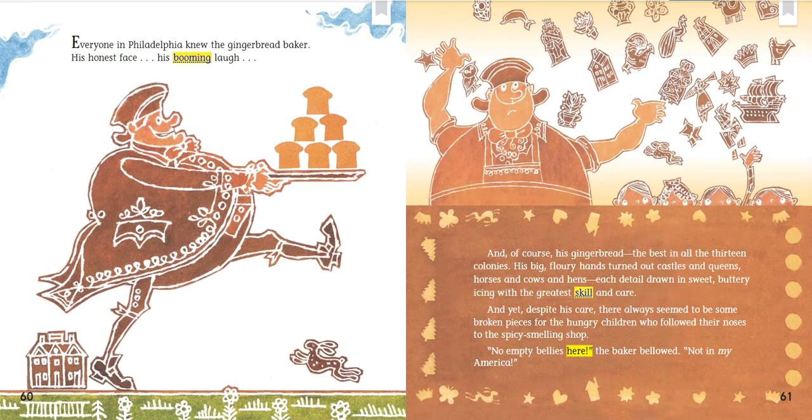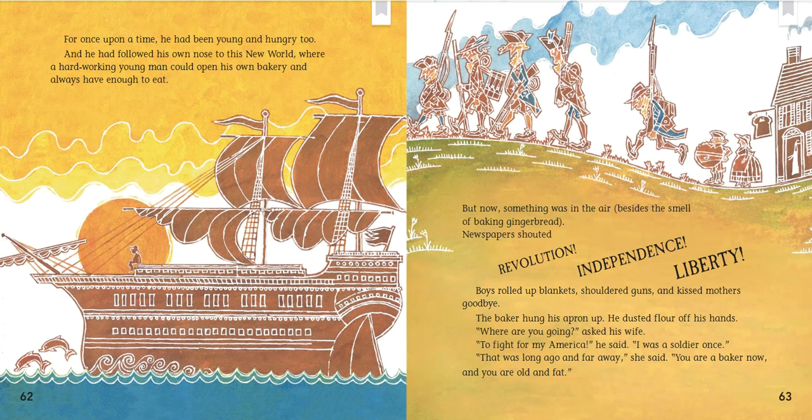"No empty bellies here!" the baker bellowed. "Not in my America!" For once upon a time, he had been young and hungry too, and he had followed his own nose to this new world, where a hard-working young man could open his own bakery and always have enough to eat. But now something was in the air, besides the smell of baking gingerbread.